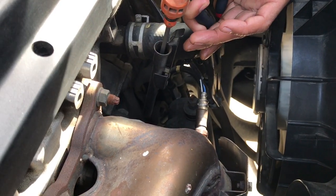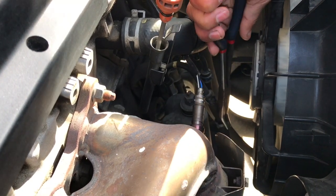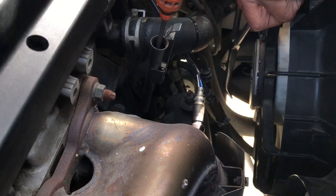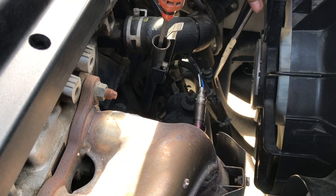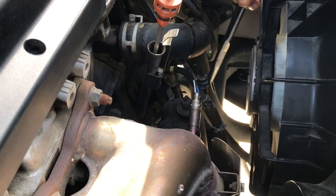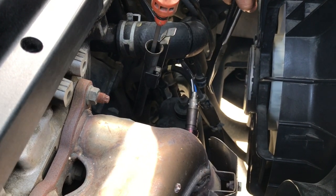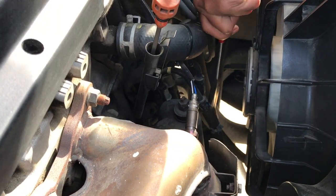Loosen the clamps on the transmission hoses and move the clamps down. Wiggle the hose just a little bit so you can remove it from the transmission line. Be careful — there are a lot of sharp objects down there. In this case we use a long nose plier; it's easy to squeeze the clamp and move it down.